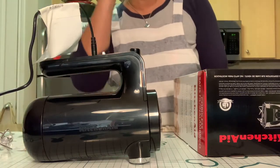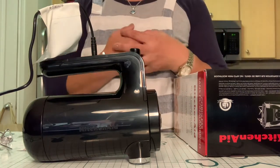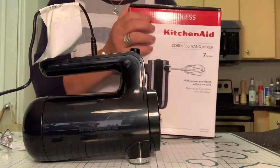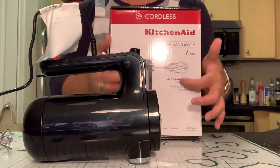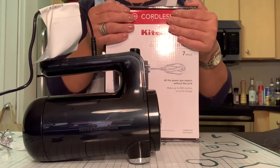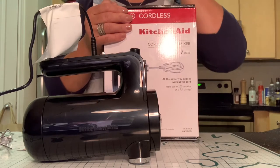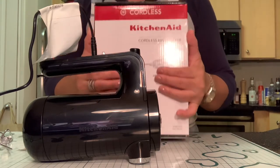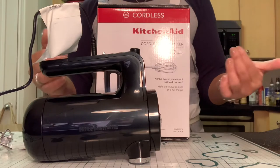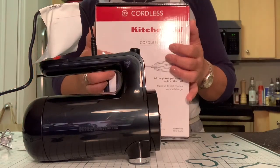Good morning everybody! I'm here today to show you guys a new tool — really a new toy — that I got for my kitchen. I went ahead and purchased the new KitchenAid cordless 7-speed hand mixer. I've been wanting a hand mixer for quite a while because since I've been doing a lot of baking, sometimes it's just easier and more convenient than the stand mixer, especially when making icing or my favorite keto bombs.